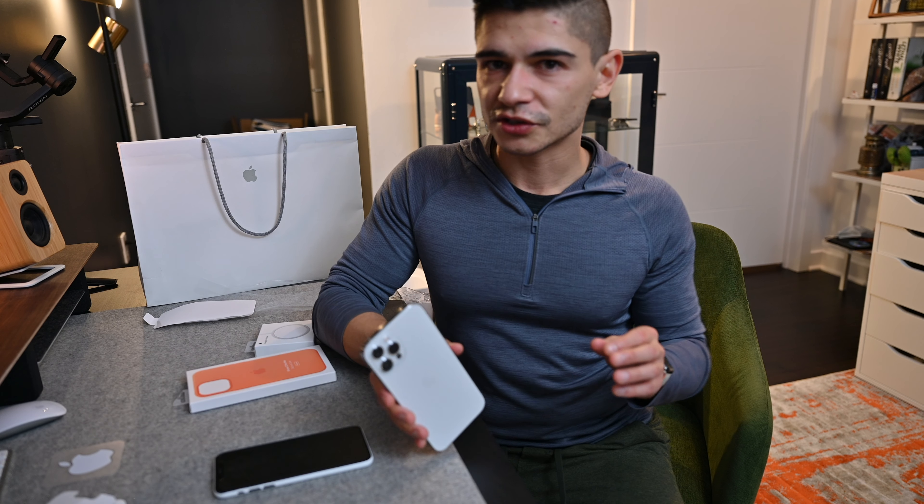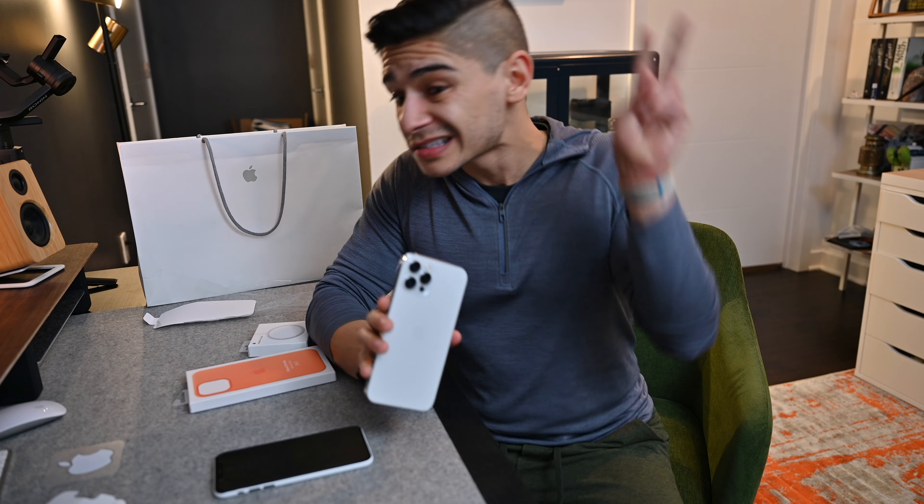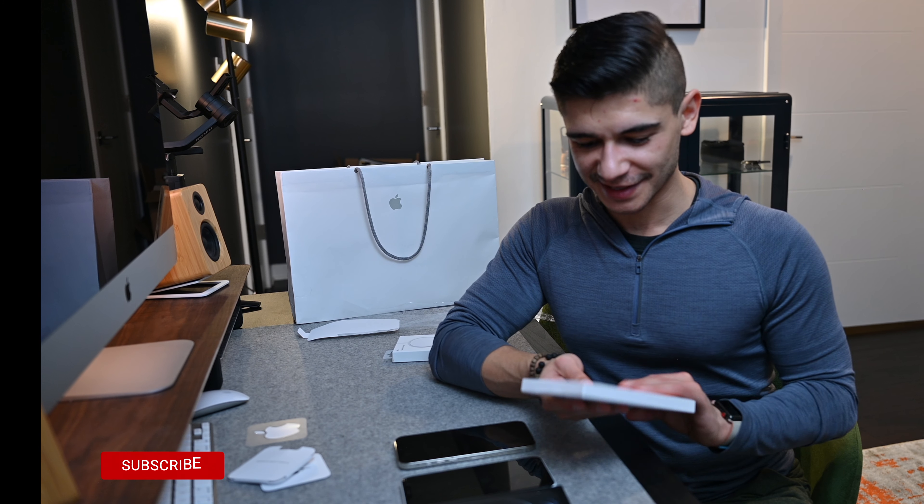As far as features, it is more of an S year. So the show must go on as they say. Moving on to the iPhone 12 Pro Max silicone case for MagSafe.